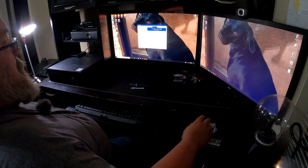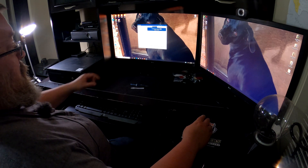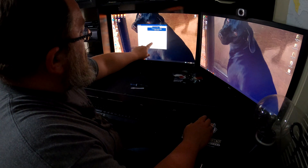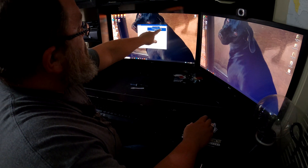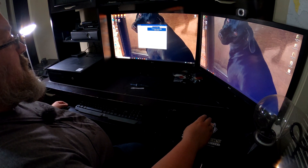It hit a total of 2006! My new CPU score is 880 — still the same RAM and GPU scores. My new CPU score of 880 puts me at a total of 2006. That's very satisfying.